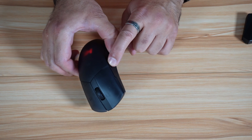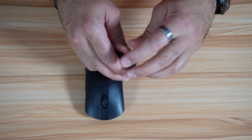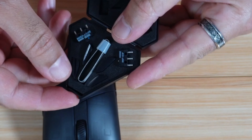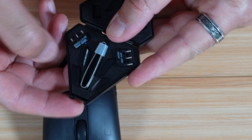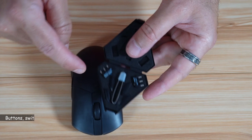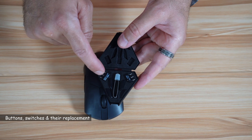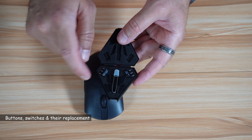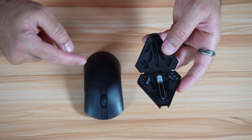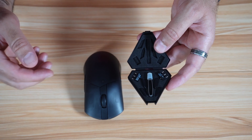All of these come with the accessories box. Here are the original buttons that I removed, and here are the buttons I replaced them with. In the box you also have spare switches. The switches are Omron switches rated at 50 million clicks, which is incredible.